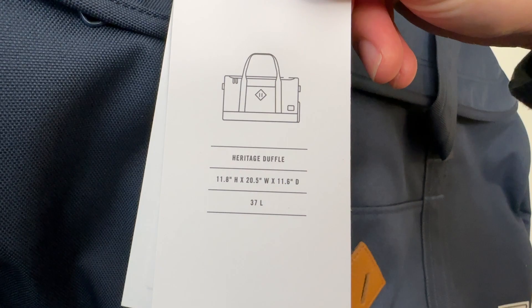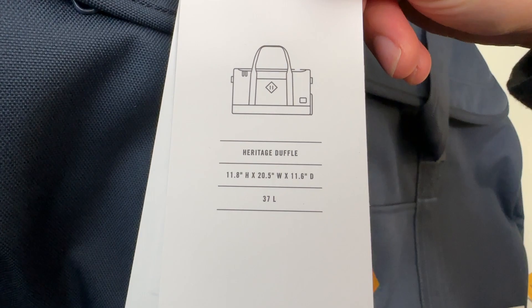Heritage Duffel — here are the specs of the bag: 37 liters, dimensions 11.8 by 20.5 by 11.6.